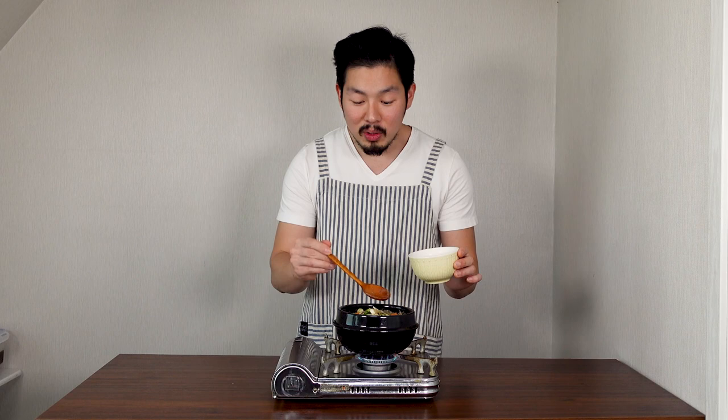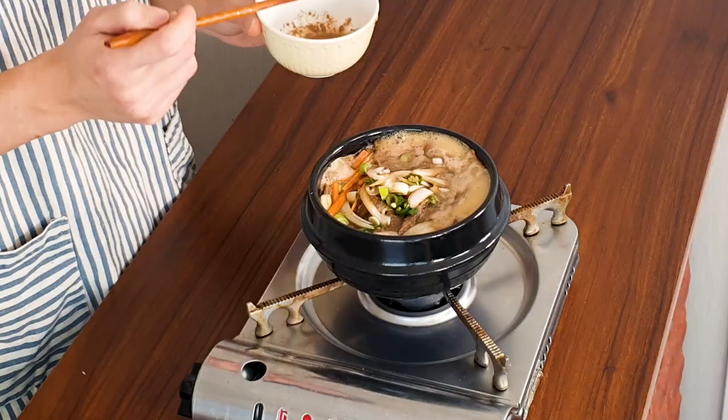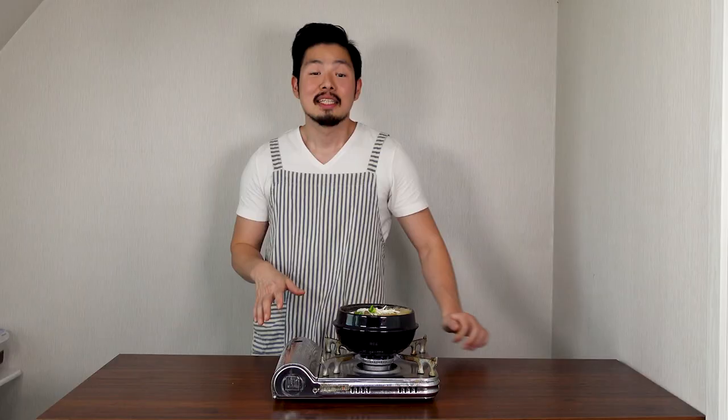Once it's boiling, before it boils rapidly, turn it down to medium-low. Since bulgogi is thinly sliced beef, it's already cooked, but I'm cooking a little longer to intensify the flavor of the broth. After 3 minutes of boiling, add enoki mushrooms on top. That's it — our tukbaegi bulgogi is all ready to eat!